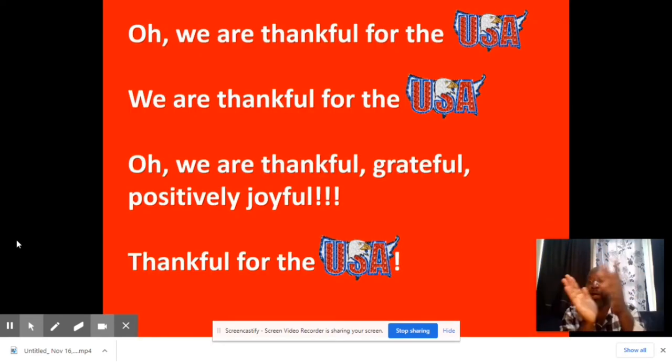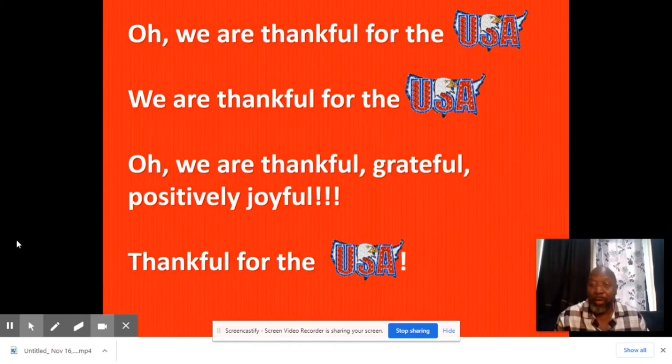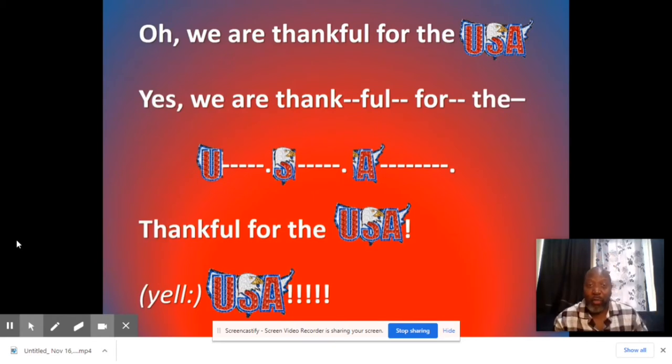Oh, we are thankful for the USA. We are thankful for the USA. Oh, we are thankful, grateful, positively joyful, thankful for the USA. Oh, we are thankful for the USA. Oh, we are thankful, grateful, positively joyful, thankful for the USA. Yes, we are thankful for the USA. Thankful for the USA. Y'all better sing it like you wrote it — thankful for the USA. Hey, that's my jam!